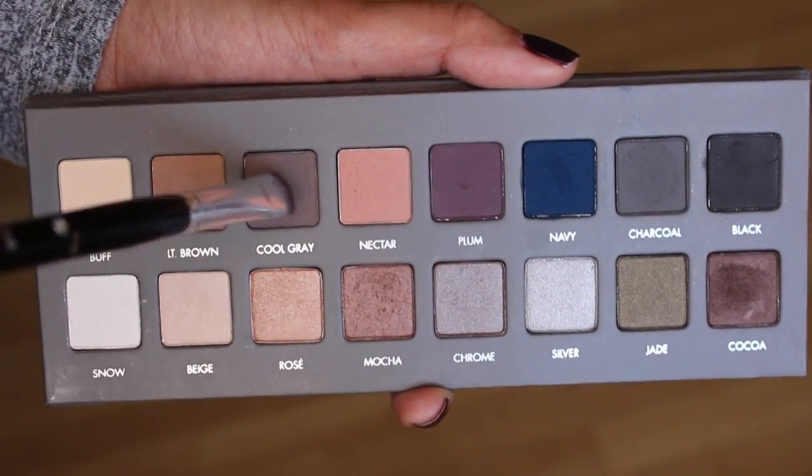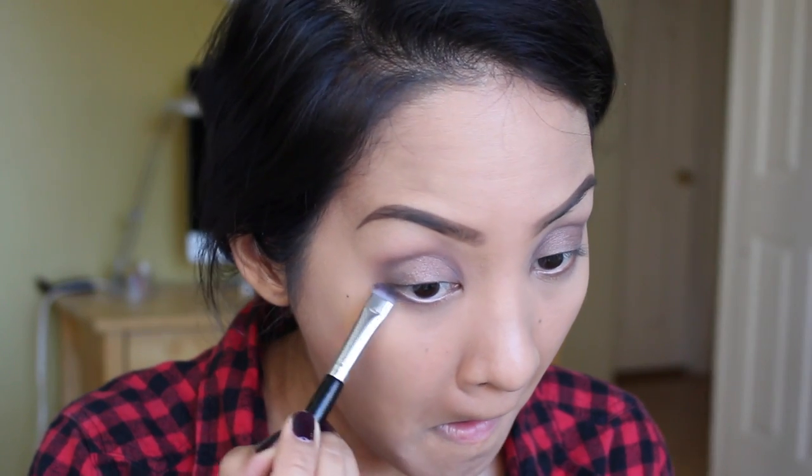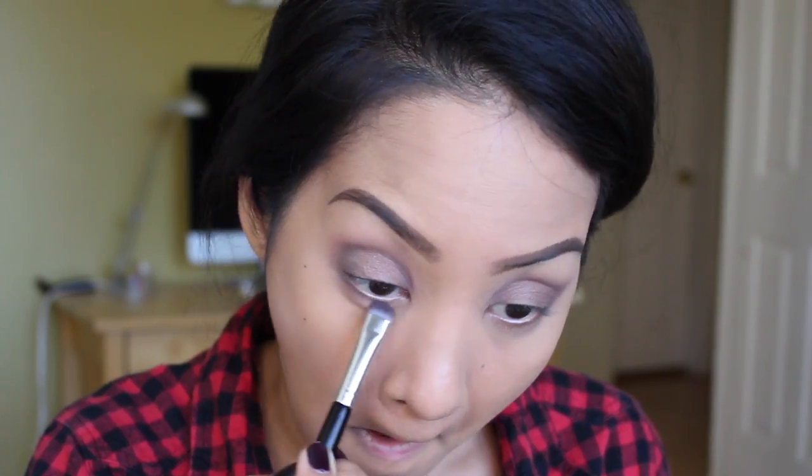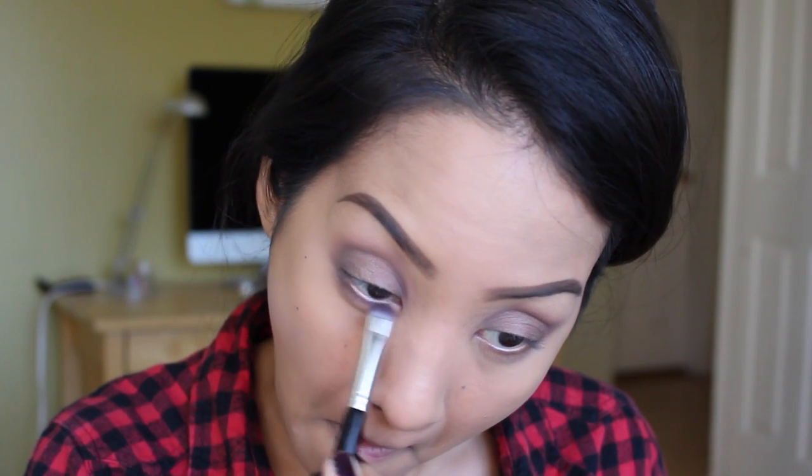Then I'm taking Cool Gray on this Stila brush and placing that on my lower lash line. This brush makes blending out my lower lash line so effortless — I love it.